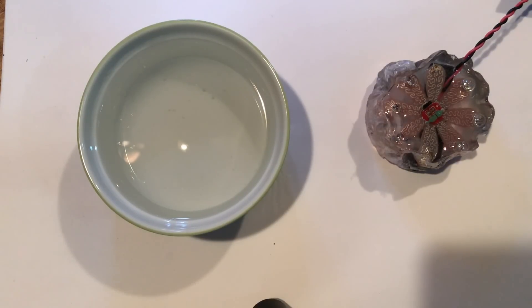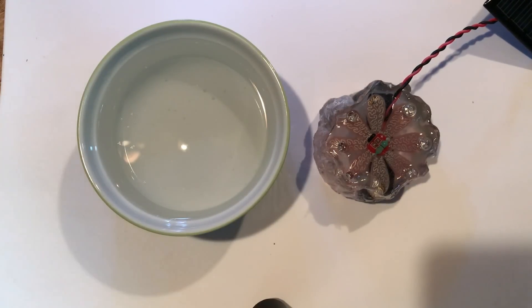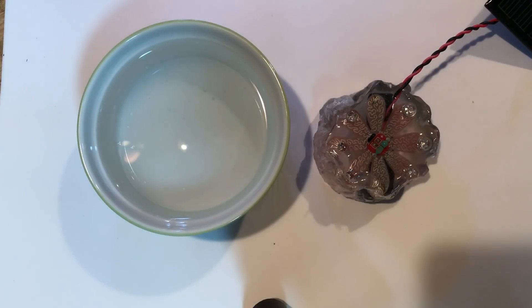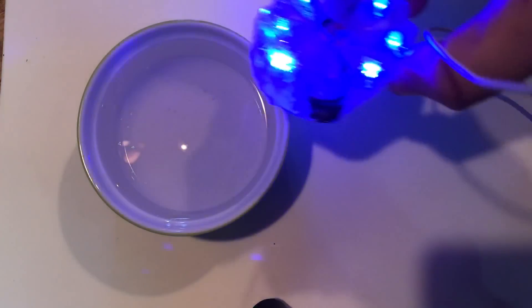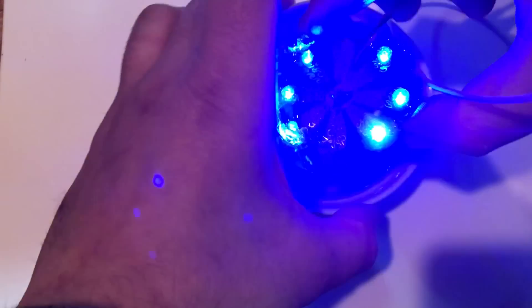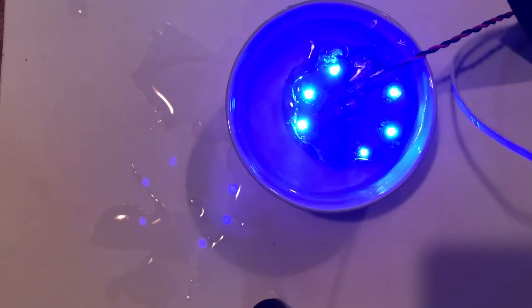I haven't tried sticking it in water yet, so I'm going to do that on camera. It's charging at the moment — it does have a solar panel attached, but it discharged while it was curing so I've got it attached to a power supply. I'll turn off the power supply and then throw it in some water.